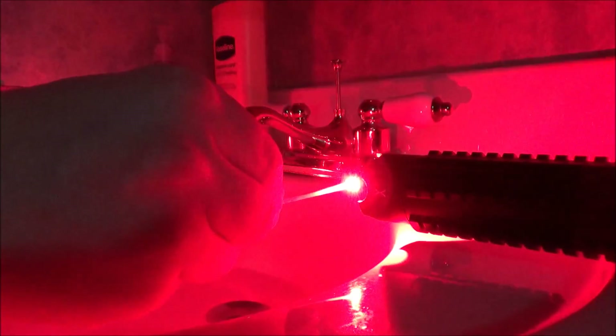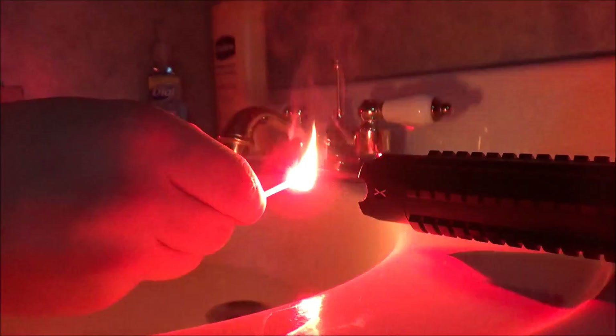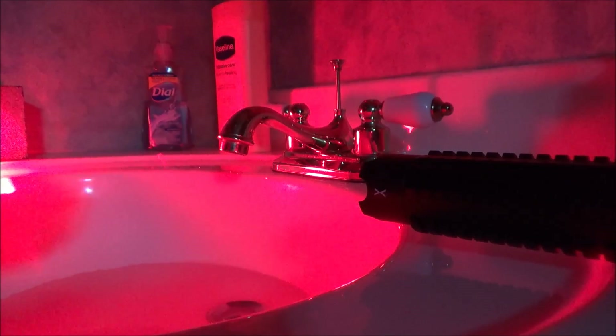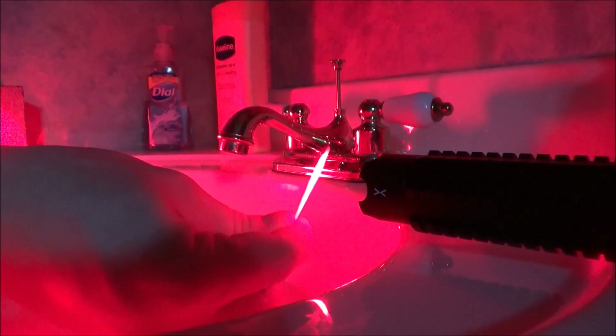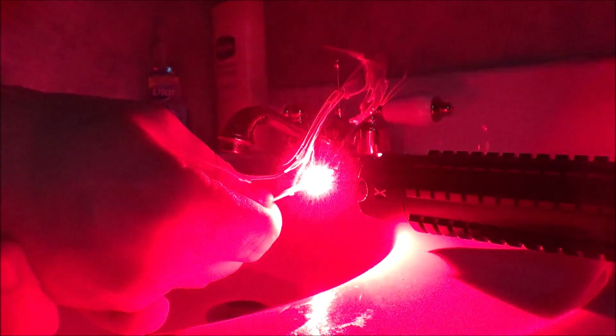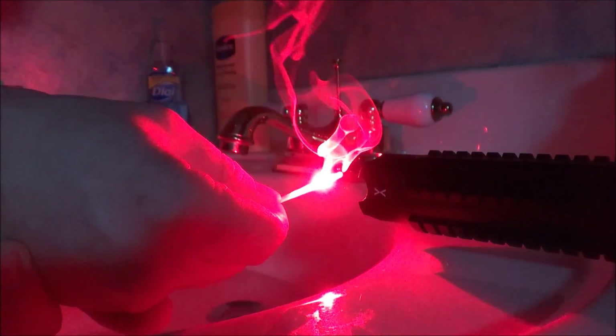Moving on to the burn test — I'm using the focusing lens. Starting with matches, I've got the focal point figured out where the dot is smallest for best burning results. I'm using a stone backdrop so the laser doesn't burn anything in the background, and I have laser safety glasses on and water nearby. Those first three matches lit in under a second — extremely quickly.